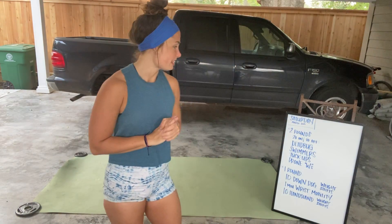All right, here is your warm-up for Saturday, March 28th. We have some core and gymnastics movements today, so we're gonna warm up with some core and gymnastics movements.